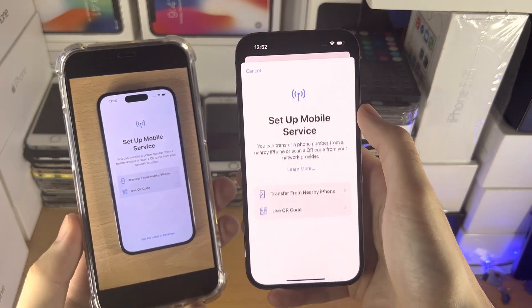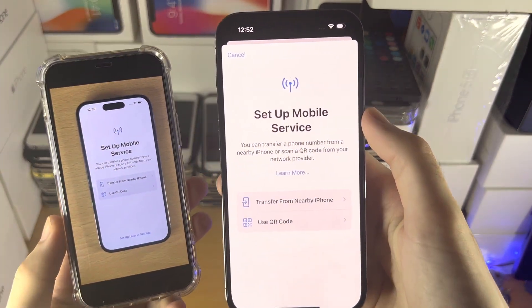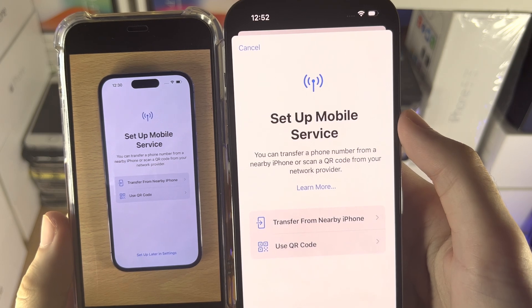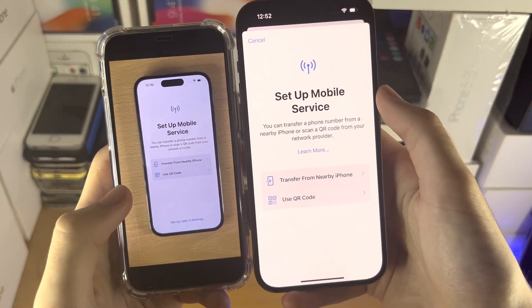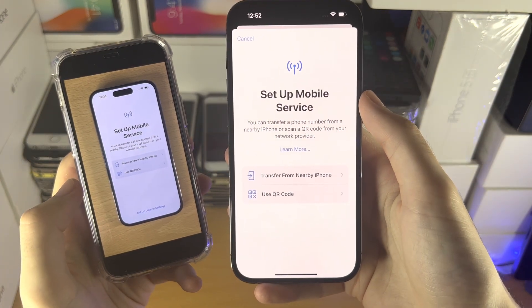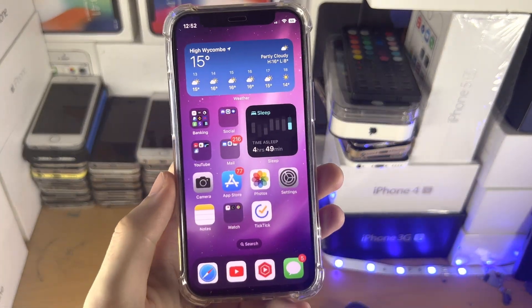Whether or not you're on the setup screen or have already set up your iPhone, you're going to get the exact same message: 'Set up mobile service.' Leave your new iPhone on this screen and take a look at the old iPhone.